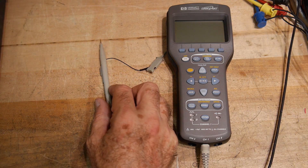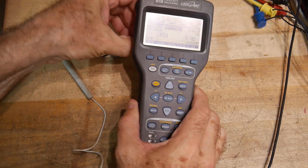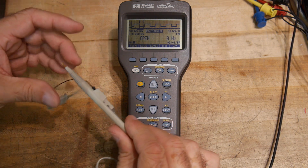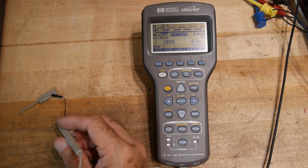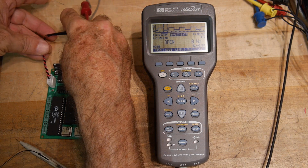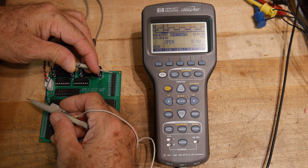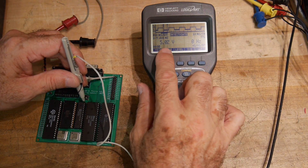Let's just hook up one probe and turn it on. Let's get something to measure — our favorite board here should do. We'll hook up power and ground, connecting ground to a ground pin. And let's measure 5 volts — if we touch here we'll see 5.02 volts.